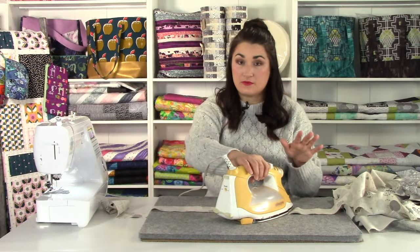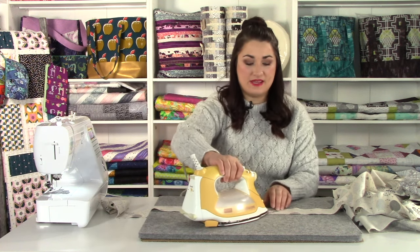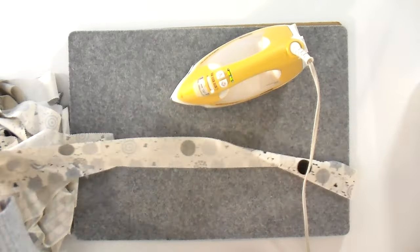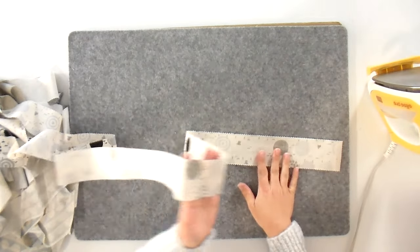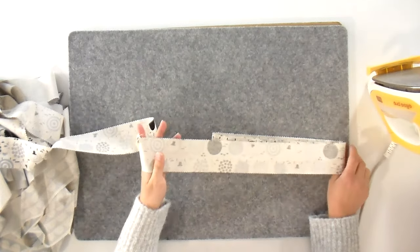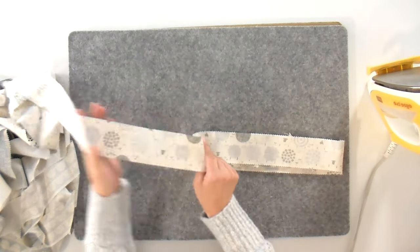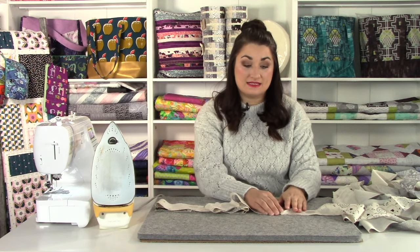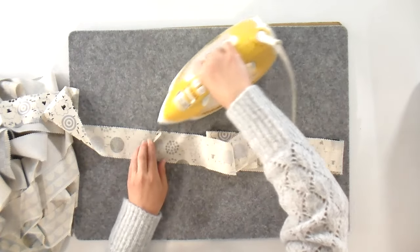This is where it starts to differ from preparing something for binding — we're not going to fold this in half just yet. We're going to wait until we have the batting inside to do that. What I like to do, and what is recommended in the pattern, is you're going to create a fan fold. About 12 inches is a good manageable size. You're just going to go back and forth like that as you're working, and that will make it nice and manageable when we start stuffing it with the batting later.